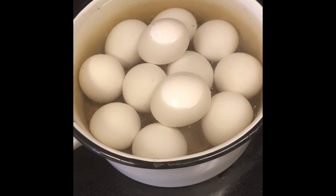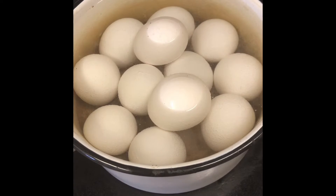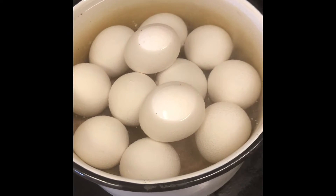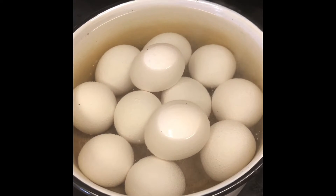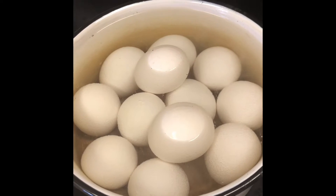Okay guys, today we are going to make some homemade egg salad for some sandwiches. I've got my dozen eggs in the water and it will boil. I'll turn it down and they will cook for 12 minutes, and then I will be back and we will continue.